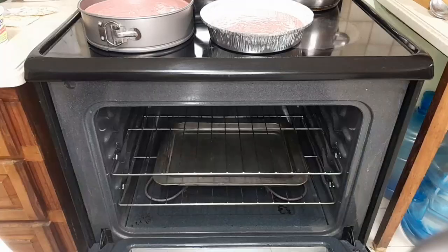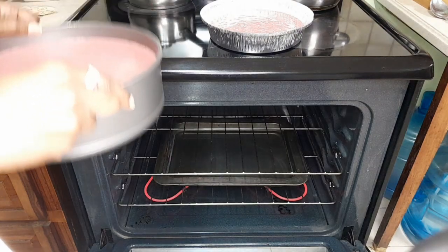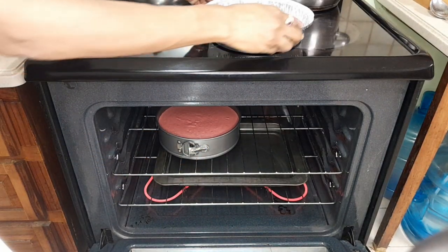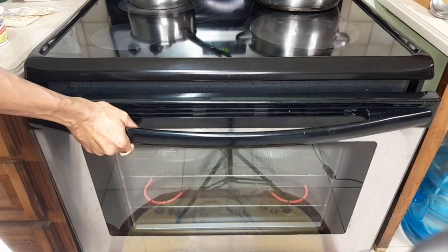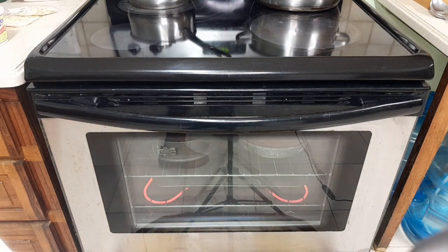Follow me over to the oven. On the bottom shelf I have a baking tray with some water to help steam come up into the cake and retain moisture. The cake is going to go into the middle of the oven, just like last time. The small extra one will accompany it. Gently close the door — don't slam it. We'll be back in 45 minutes to check the progress.